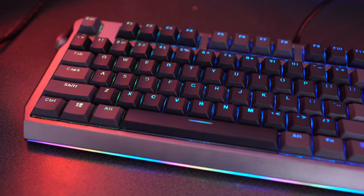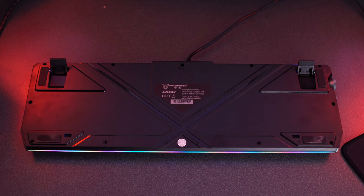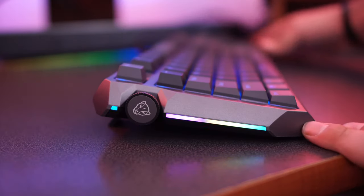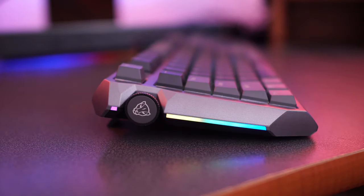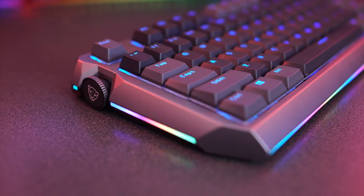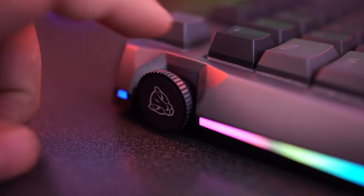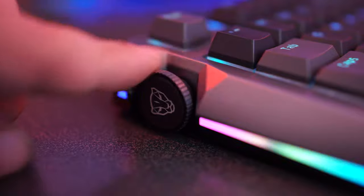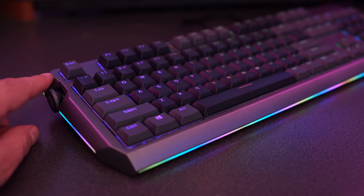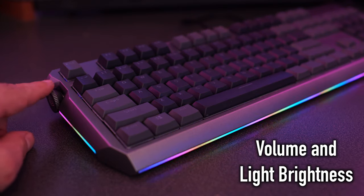If you take a look at the bottom of the keyboard, there are a couple of little feet you can click out. If you like your keyboard to sit flat you don't have to use them, but personally I like my keyboard at an angle. Flipping it back to the top side, in the far left upper corner there's a little wheel. This wheel functions for two different things: you can use it to raise and lower the RGB brightness, and you can also click it to use it as a volume control.